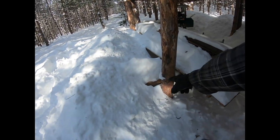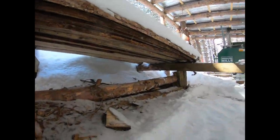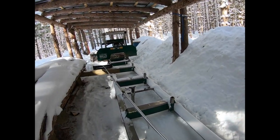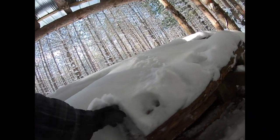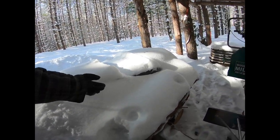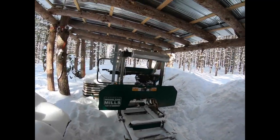If it weren't covered in three feet of snow, you'd be able to see some horizontal bunks down here. These horizontal bunks more or less hold the logs in preparation for me rolling them onto the sawmill. When you finally get to see this thing up and operational, you'll see logs here - right now these are just cutoffs from when I was milling in the fall. You'll see actual logs get rolled down these ramp setups onto the actual bed of the mill.